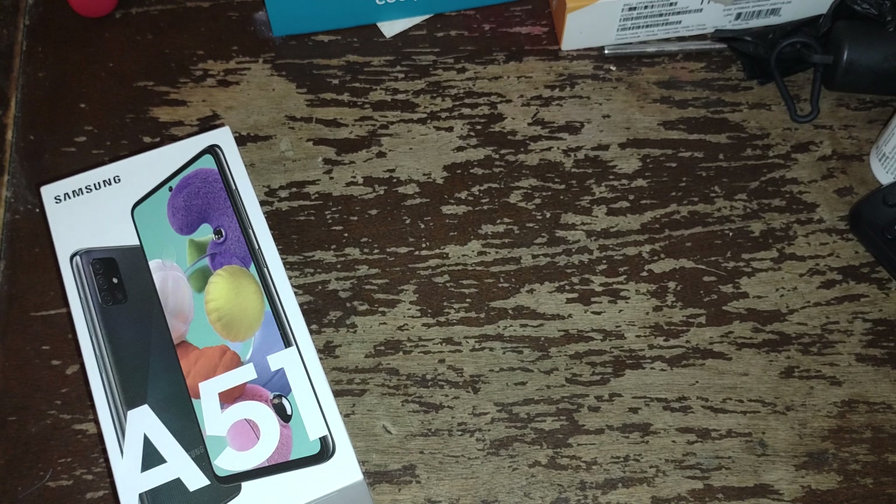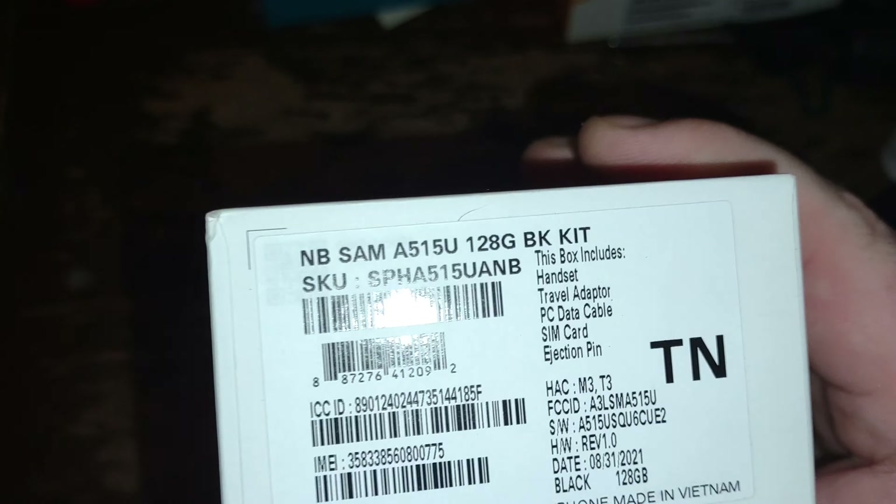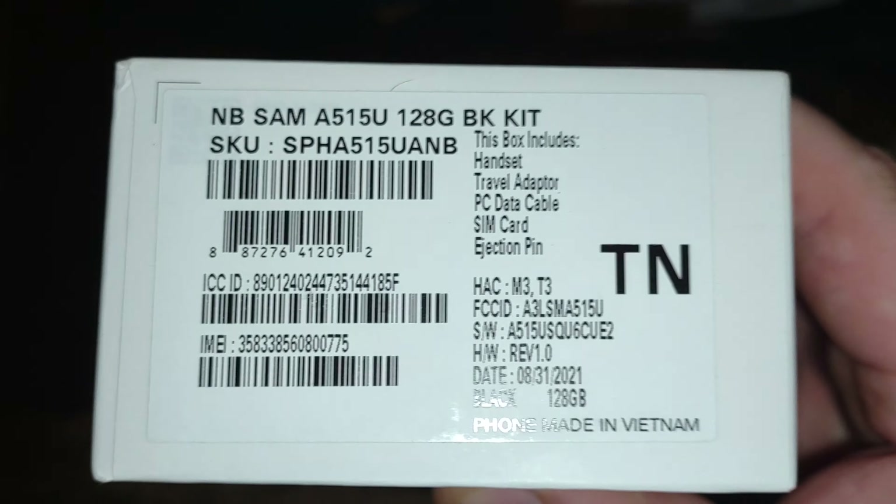As soon as this phone came out for Boost I fell in love with it. The last phone I had that was a Samsung was the Samsung Galaxy A20. The A20 — I think it was all right. We can read the bottom of the box here, I'll let you guys read that.